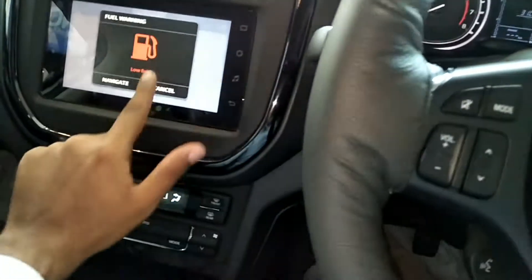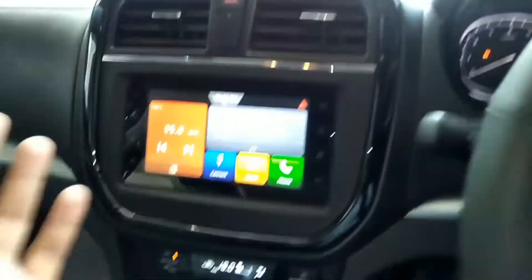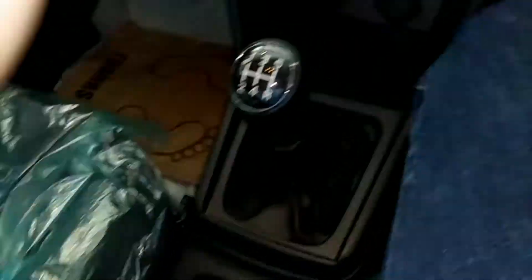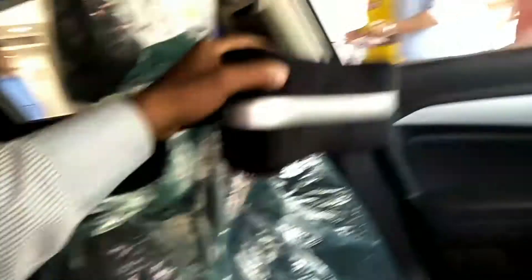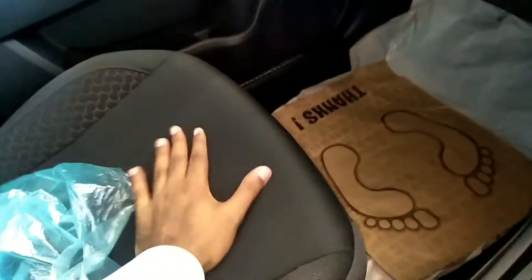If I talk about touch and response, there are no such changes. If it comes to automatic AC, you can get the car in a 5-speed manual transmission. Talking about the rear, you can get a neck rest. There are no other extra things. The car comes with auto dimming — I think the accessories are not included in that. If I talk about seats, you can get the car with fabric upholstery.